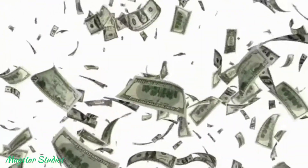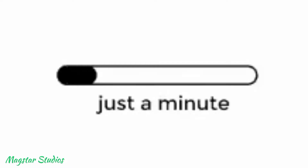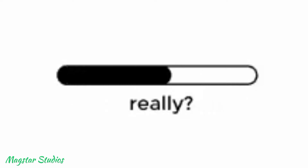Have you spent a huge amount of money on the router but getting low signal reception indoors? If so, this video is for you. Hey, this is Max, you're watching Maxstar Studios. Let's get started.